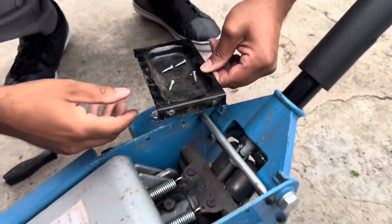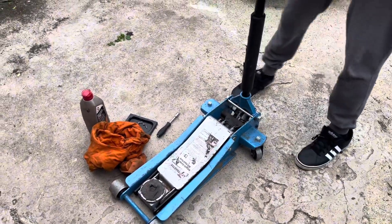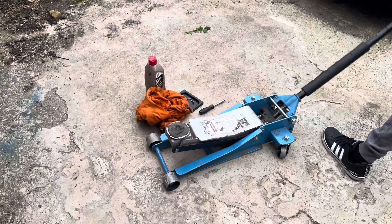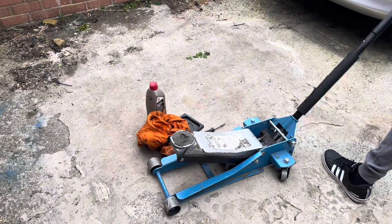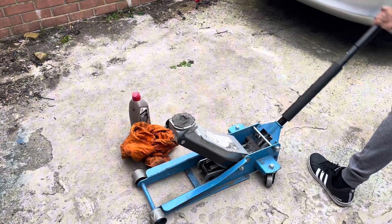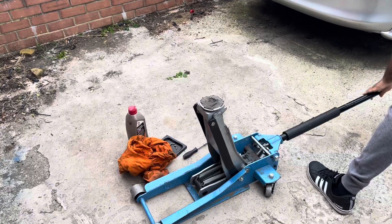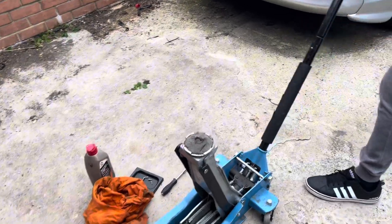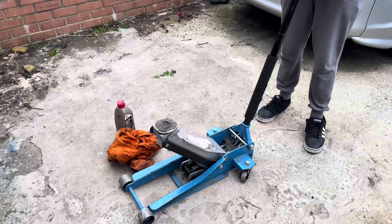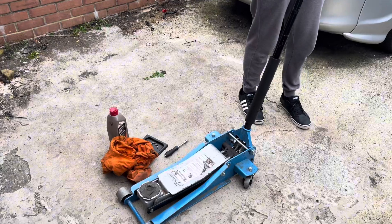Now we're going to engage it and put the plate on to test it. Engage it and jack it up — look at that! We should have shown you the before and after. There's your full lift — that's what it should have been doing in the first place. That's perfect. Now let's put some pressure on it — we'll test it on the car. We'll do the E30.